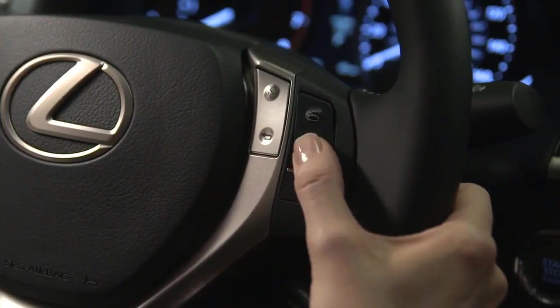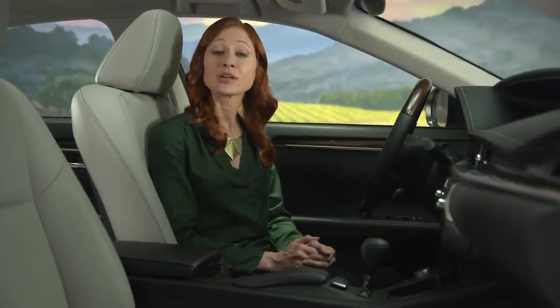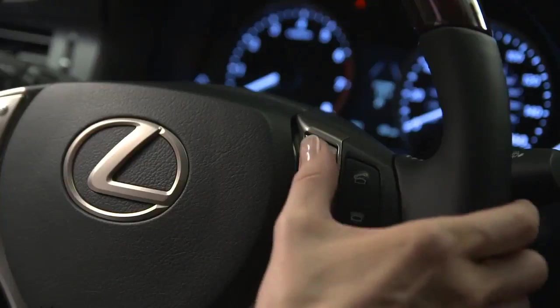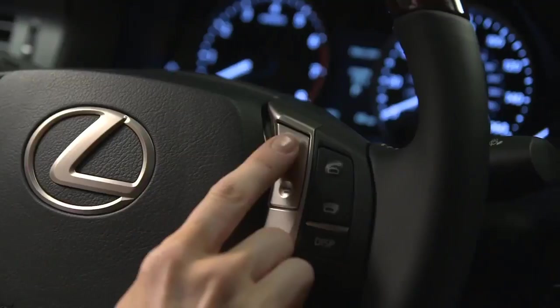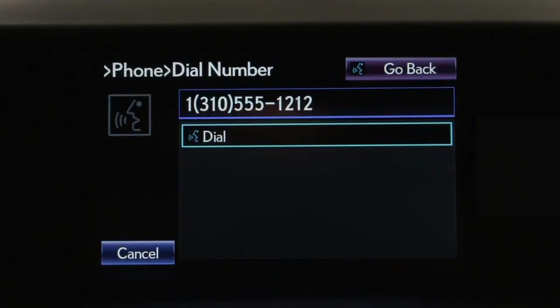To call a number directly, push the on hook switch, then push the talk switch and say 'Dial' followed by the number in single digits. After the beep, say your number — for example, 'Dial 1-310-555-1212.' The system repeats it back. If that's correct, push the off hook switch to dial or say 'Dial.'